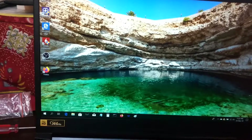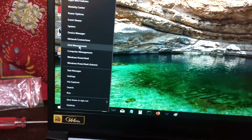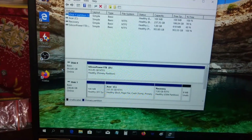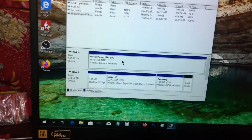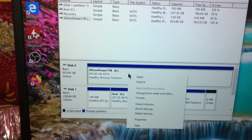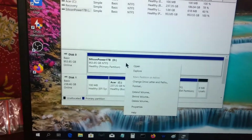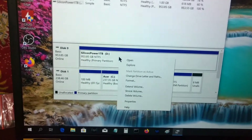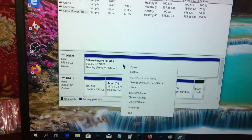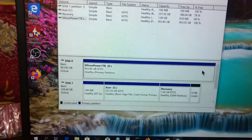When it successfully boots into Windows, right-click the Start button and go into Disk Management. You can see I've gone ahead and named it 'Silicon Power.' What you need to do is right-click the new drive, and the option 'New Simple Volume' will come up. Click on it, let it format, and your drive will be available. You can see the one terabyte drive is there.